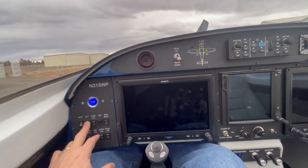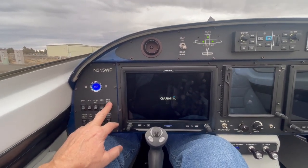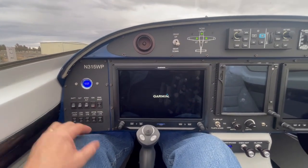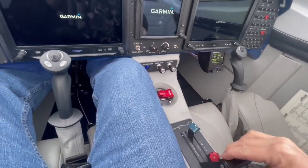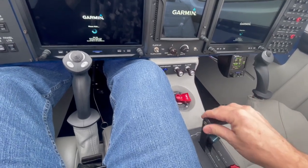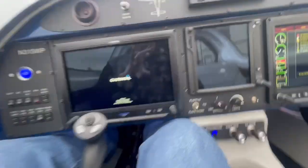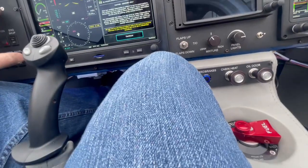Battery on — it's four switches: alternator, standby alternator, ignition on. We don't turn the engine backup on. Strobes are on, and you can hear the fuel pump running. We'll prime it a little bit here, give it a couple pops, a quarter inch of throttle, and — clear prop!